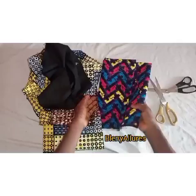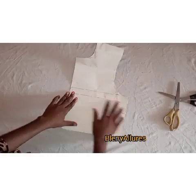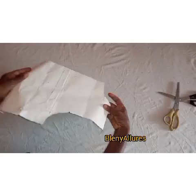Straight to the making of this beautiful pinafore top. I'll be using two different fabrics — this pink one, and this yellow and black — I'm going to make them as a combo. First thing first, you're going to draft your basic bodice pattern from your shoulder down to your waistline, which is 16 inches.